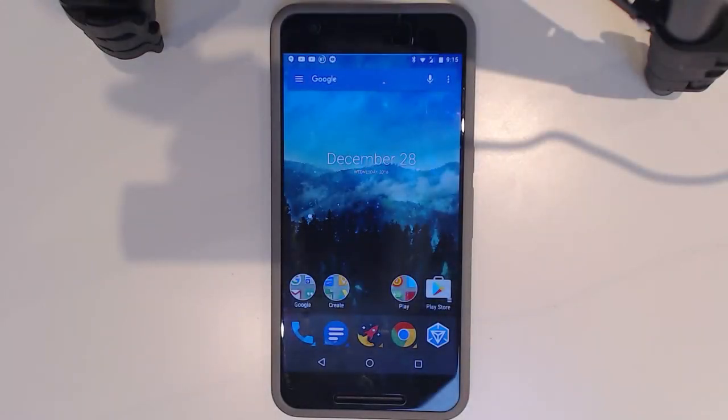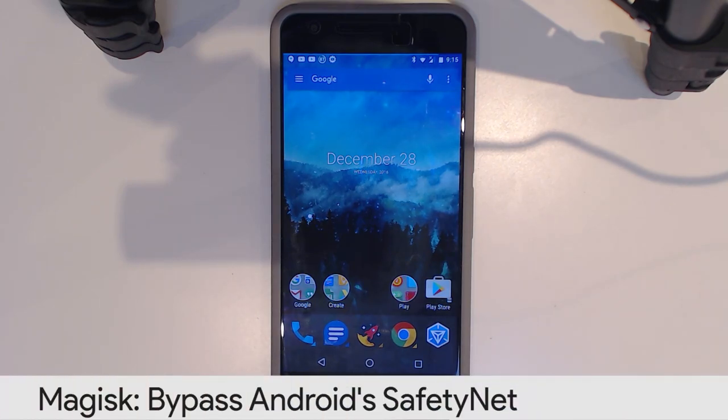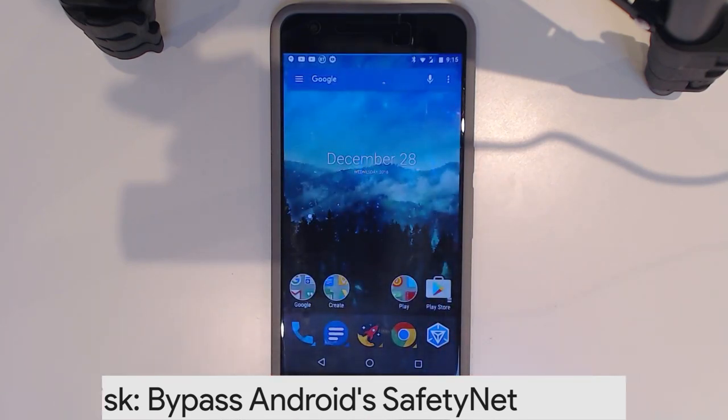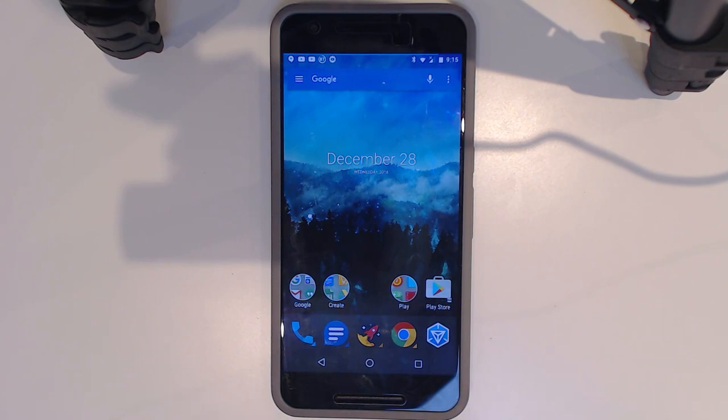Hey guys, welcome back to another video. This one has been long awaited — today I'll be showing you how to install Magisk and bypass the SafetyNet check so we can use Android Pay, and you could even play Pokémon Go if you wanted, on a rooted device.